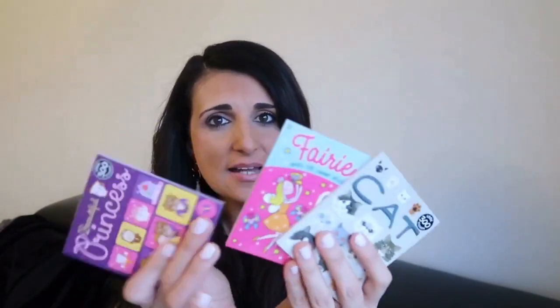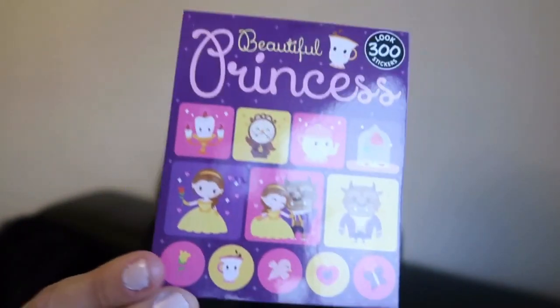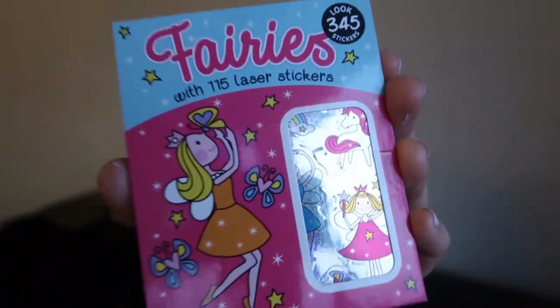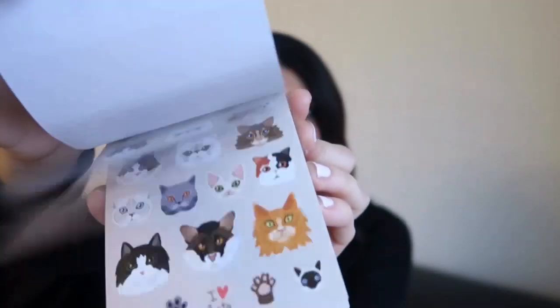The next thing I got is just a bunch of stickers. You can never go wrong with stickers for kids, especially when you're using them as rewards or in a rewards chart, or even just to keep them busy on the go or travelling. So I picked up three packs. The first one is a princess one — these will be used for Adriana's toilet training chart. I also got her a fairies one, as she's really into fairies. And the last one is a cat one — she loves any animals, especially cats. Each of these were $2.70 and a great little thing to throw into any travel bag as well.